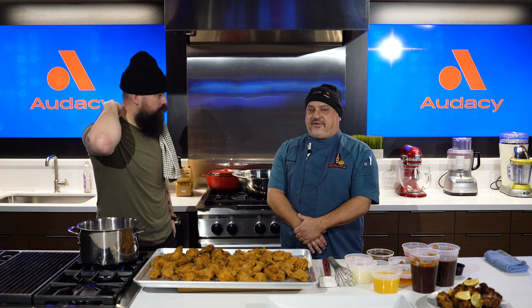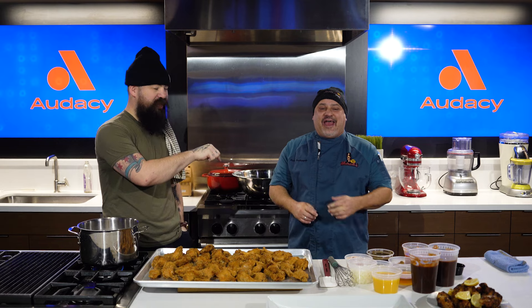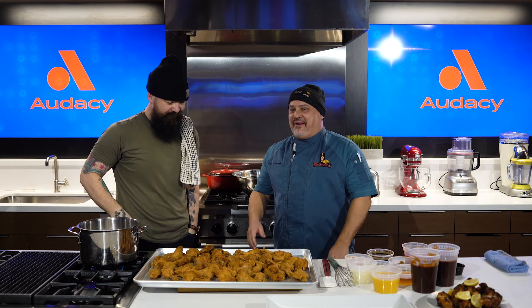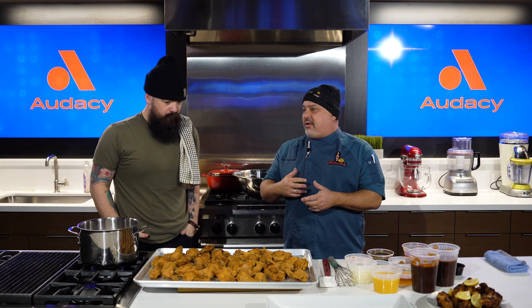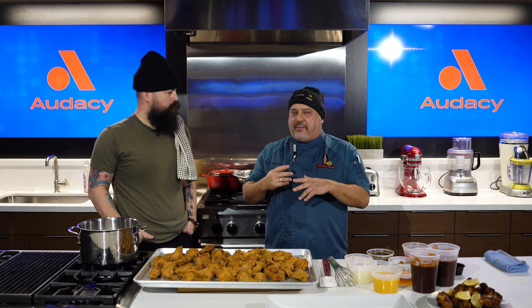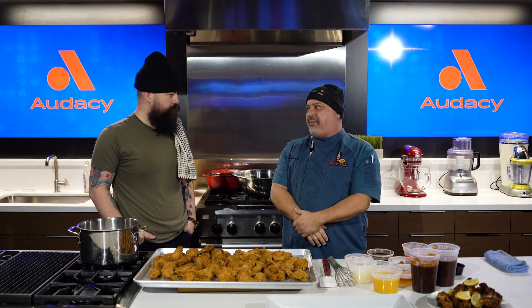Yeah, that's great for somebody at home. So the way we do it at Jake Melnick's — see the difference between home and the restaurant. We do a seasoned flour. It does not have baking powder or baking soda in it, but generally it's garlic, white pepper, salt, Lowry's seasoned salt with the flour, and it is a two-step or two-day process.